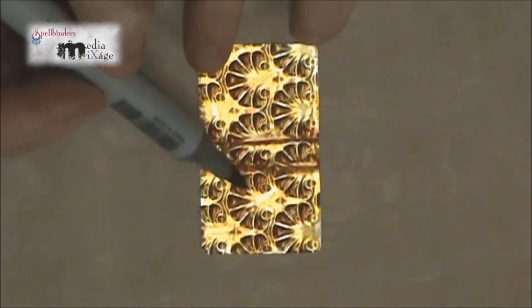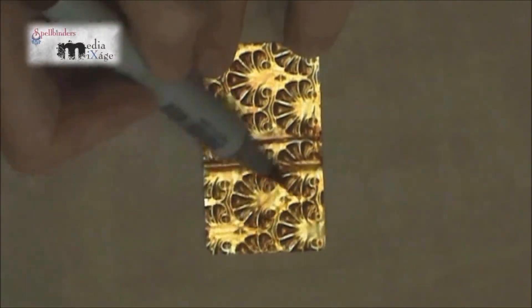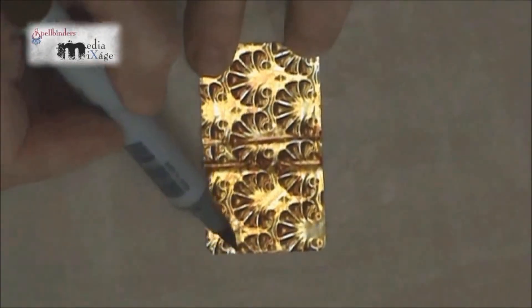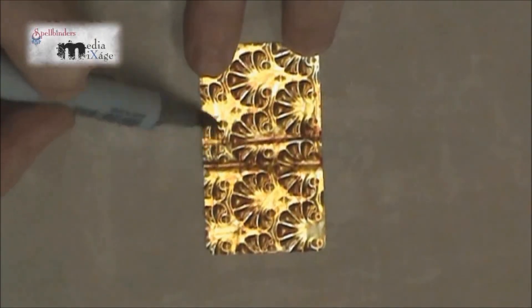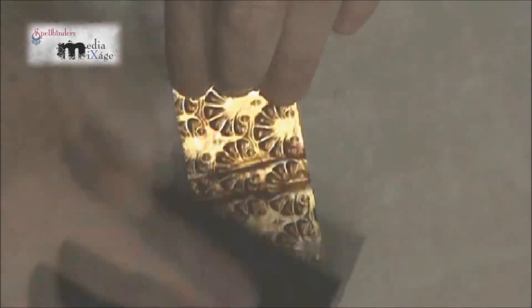As you can see here, I've already begun distressing the cover with a Copic marker. You can distress in any way you want using paint or ink, but I particularly like the alcohol markers because they dry quickly. I also like to use a sanding sponge to reveal some of the texture and add more interest.